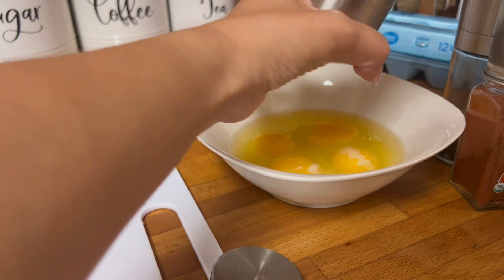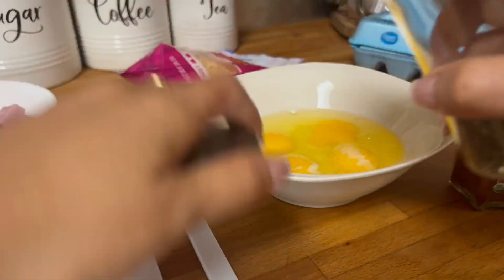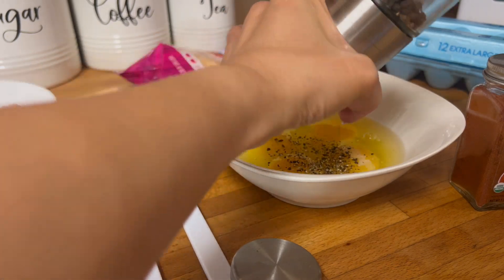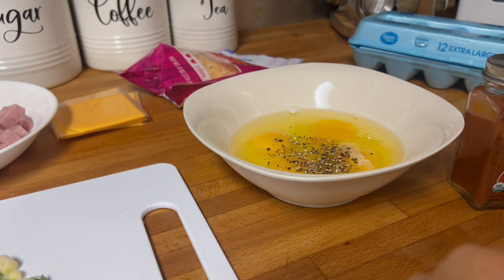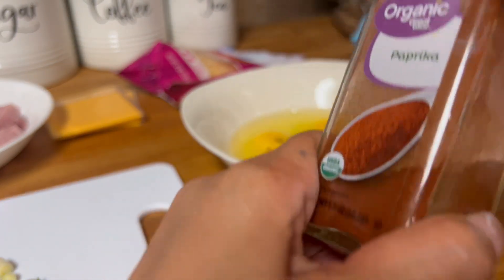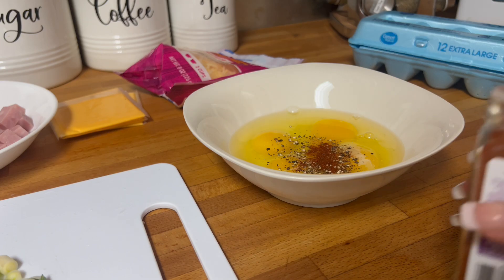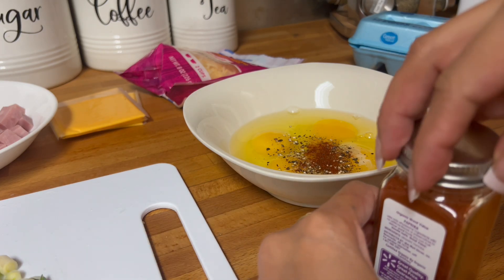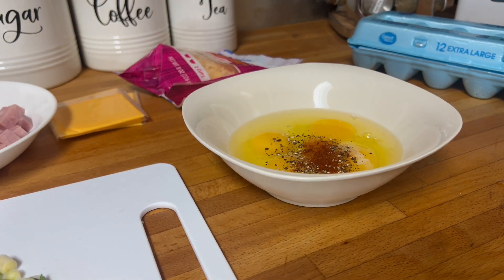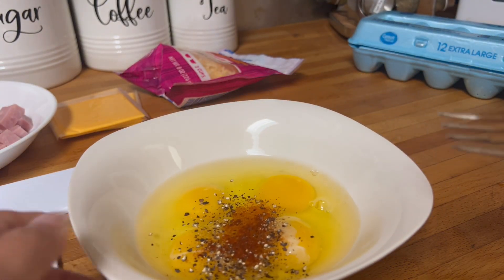Salt and pepper to taste. Okay, pepper. I think that's a lot. And some paprika — just a little bit. During this time I'm going to use my fork and beat the eggs right here in front of you.